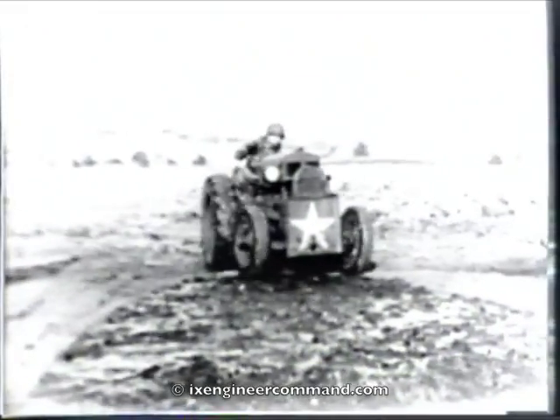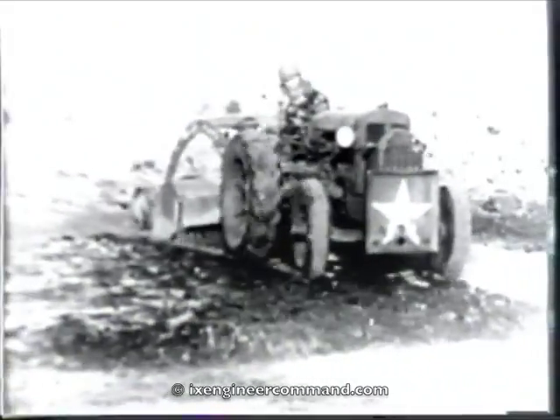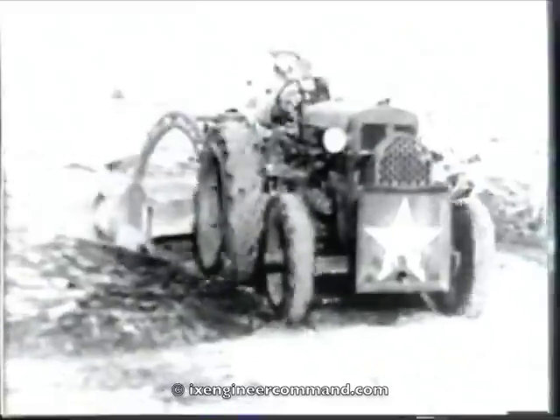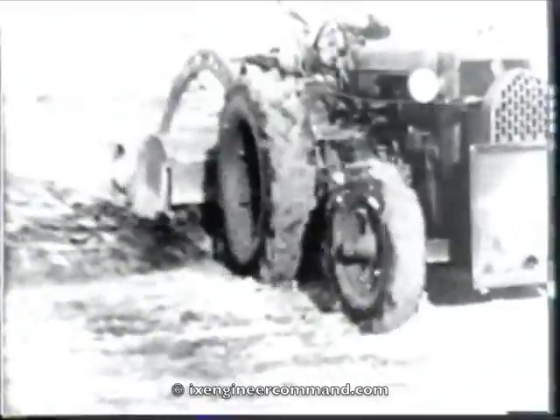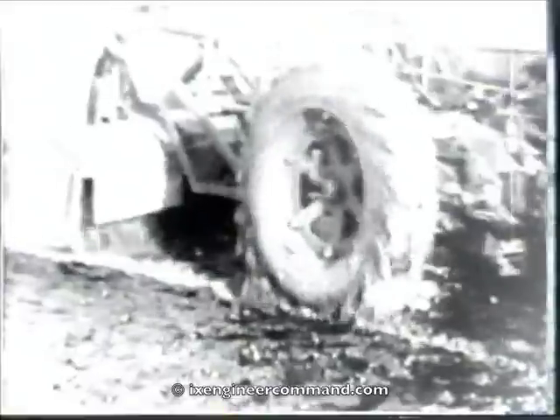The pulvy mixer may be used to mix a stockpile of surfacing material by a wind-rowing process. When no pulvy mixer is available, the asphalt may be mixed in place by the tractor-drawn grader, or a temporary surface can be provided by using the same materials for a single or double surface treatment.